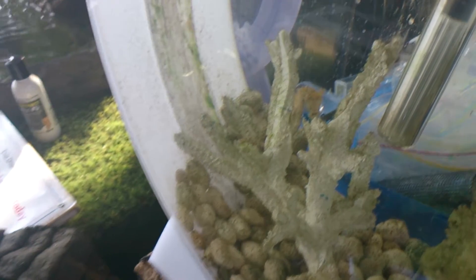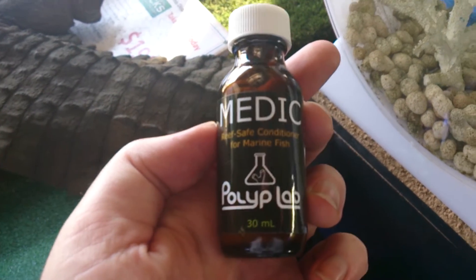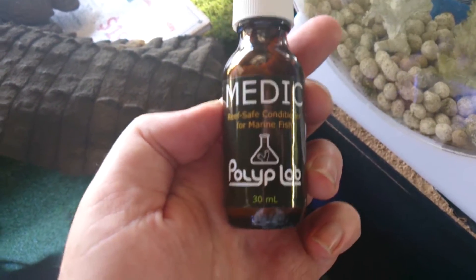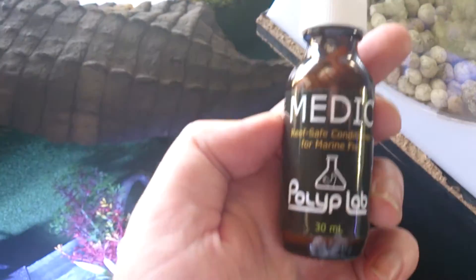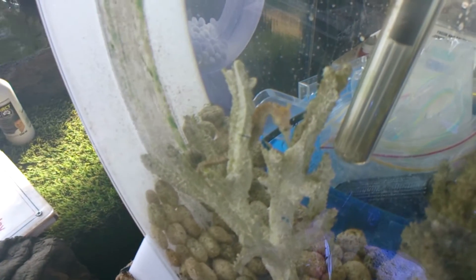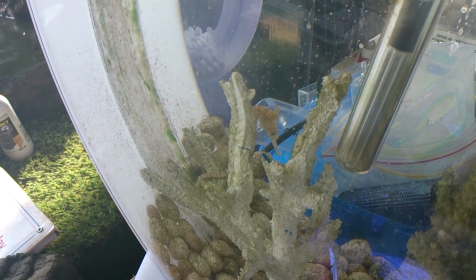We've found that this product here, Medic by Polylab, is about the safest and most effective white spot cure in salt water. Recently I've had some questions where people have asked if you can use this medication on fish that are in tanks with seahorses.